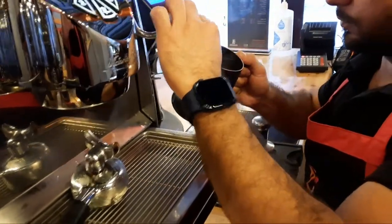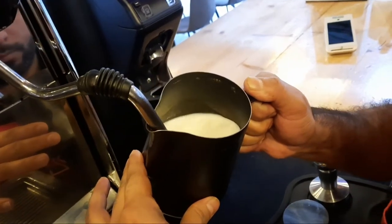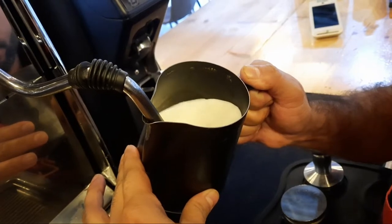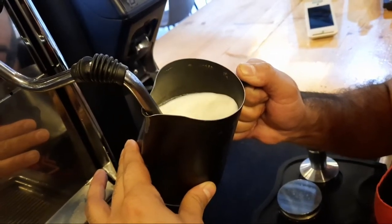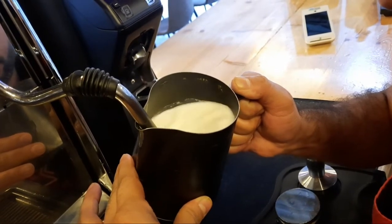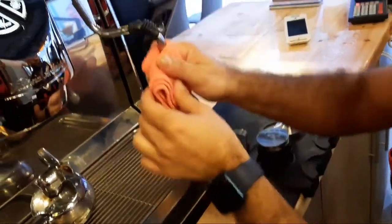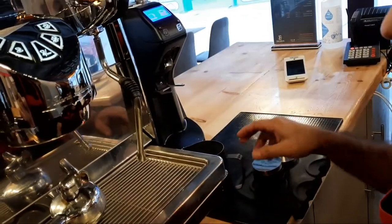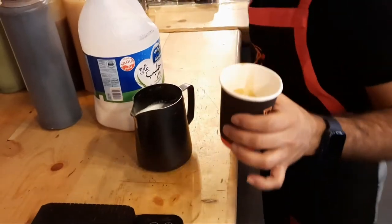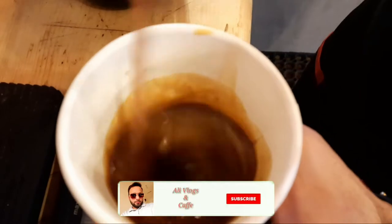Heat your milk. Then mix the chocolate sauce and espresso together. Mix well.